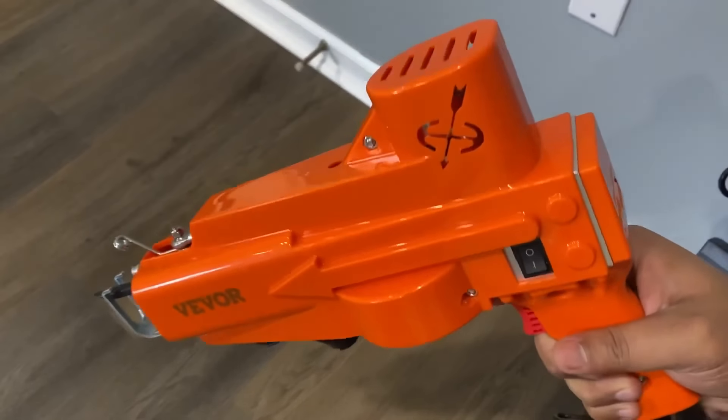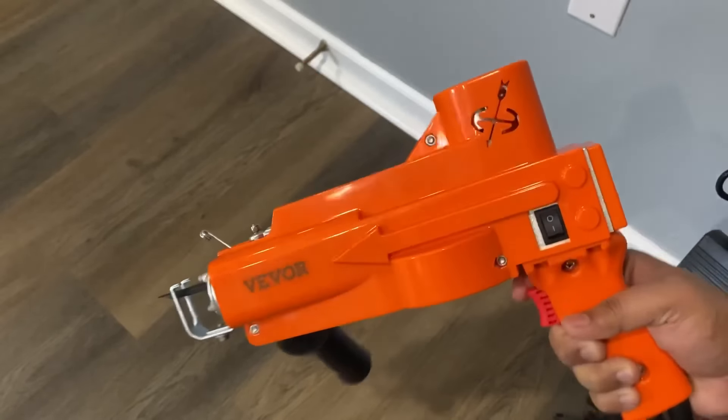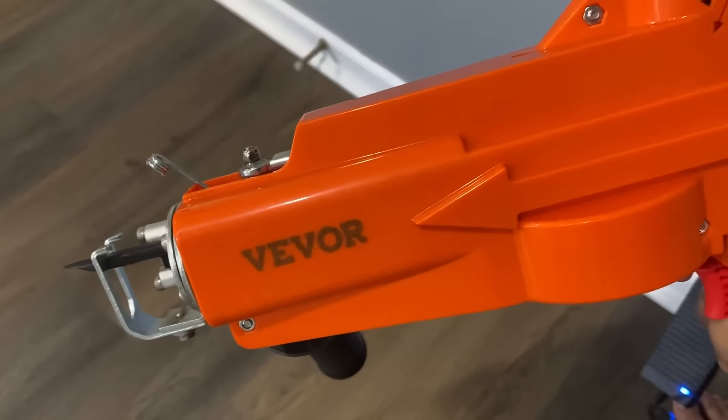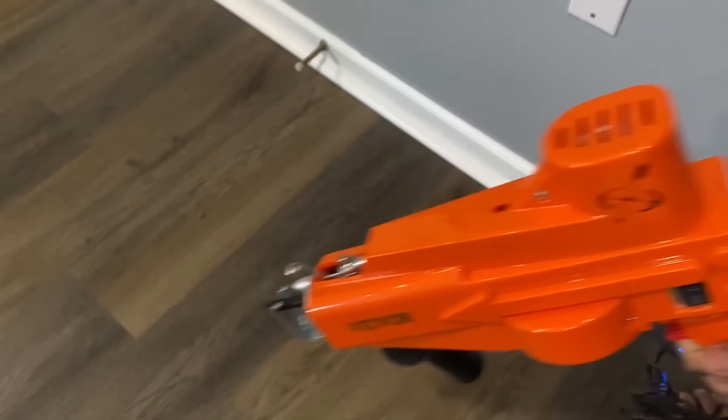The body of the tufting gun is made from premium metal featuring corrosion resistant and durable construction. The enclosure provides complete protection, avoiding hand injury and hair winding problems. These guns are strictly tested and have voltage and short circuit protection.